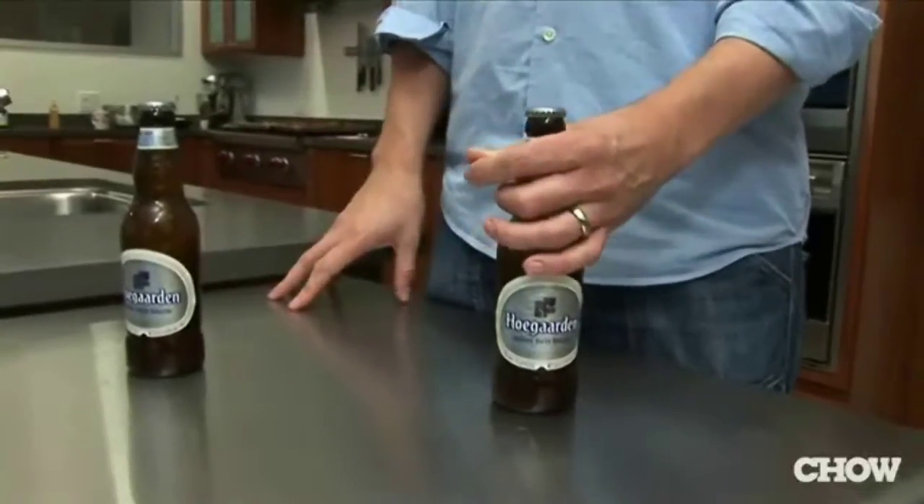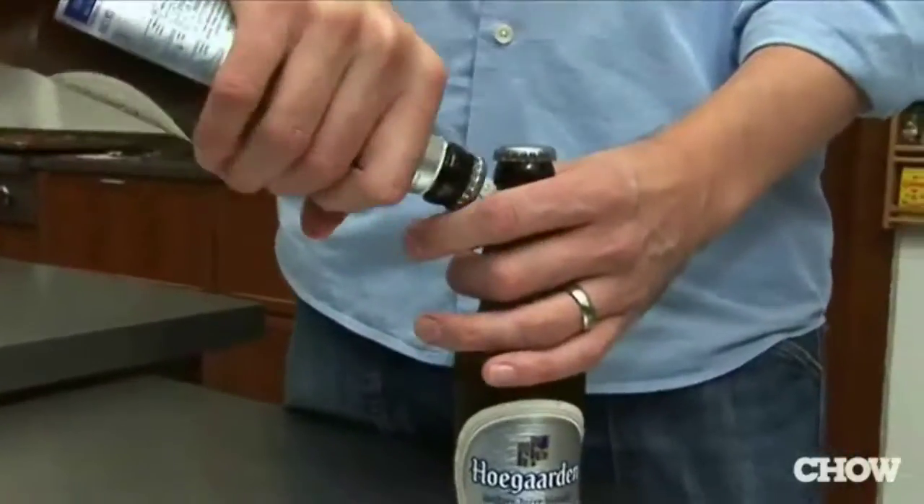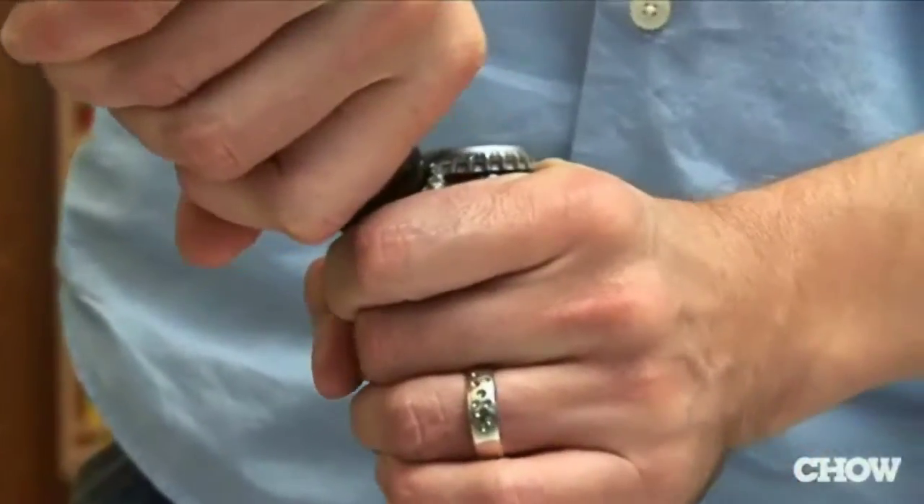Take a firm grasp of the first bottle, pick up the second. Using the corner of the cap on the second bottle, place it under the edge of the first and pop it off.